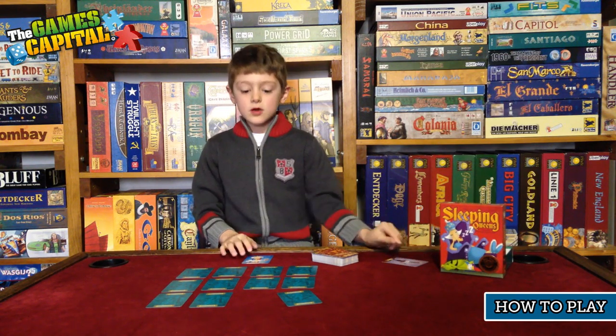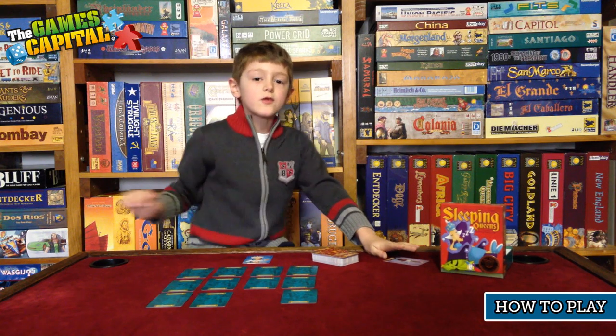This is important because when you get four queens, you're the winner.